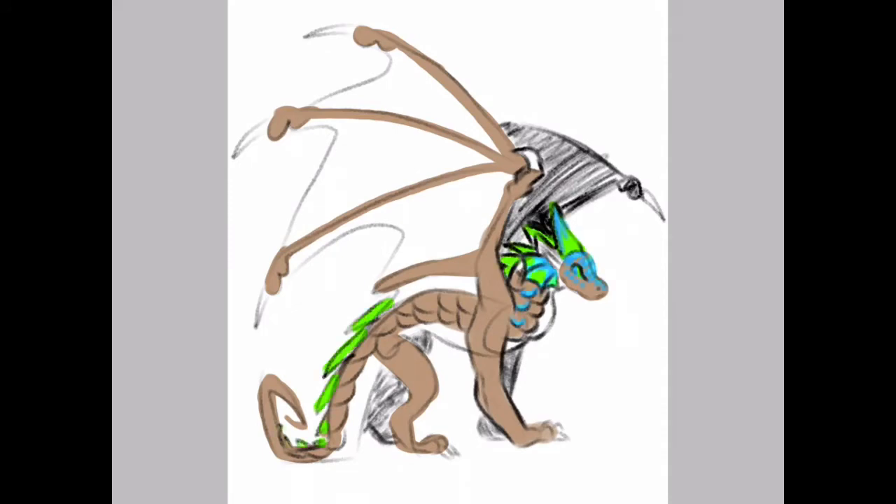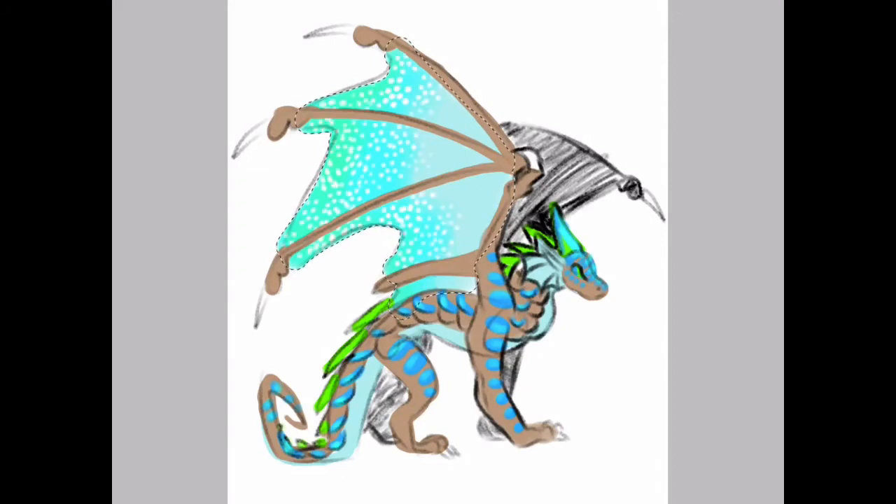It's very, very sketchy, but I went in and colored it and tried to add a blue color. I still haven't really figured out if I actually like it with the brown or not, but I did it anyways. I added some spots on the wings to make it a little bit more interesting.